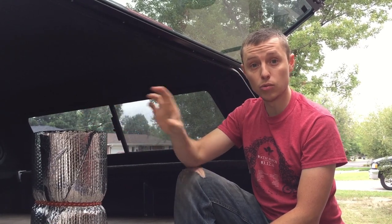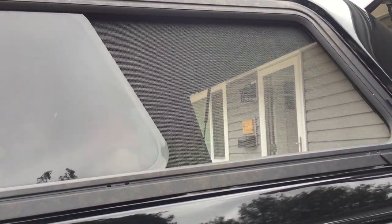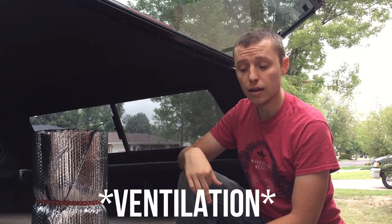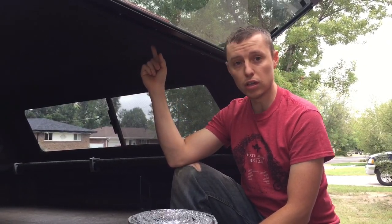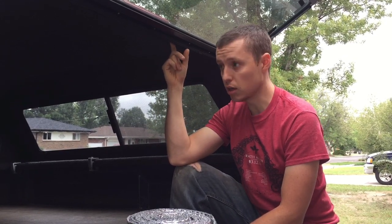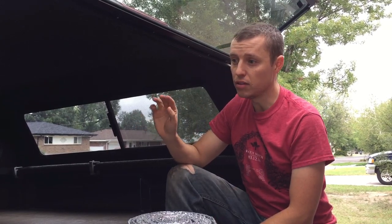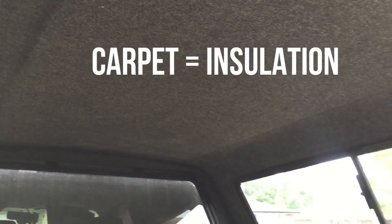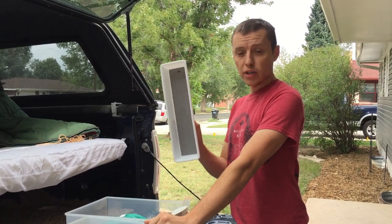If you don't already have a shell for your truck, I would recommend getting one with a slide. Ours has sliding glass on both sides and a glass in the front that lays down, which allows for some extra ventilation when the weather's warm. When I was looking for a shell, I was specifically looking for something we could camp in. A lot of people on forums and YouTube videos recommend getting a shell that has carpet on the inside.